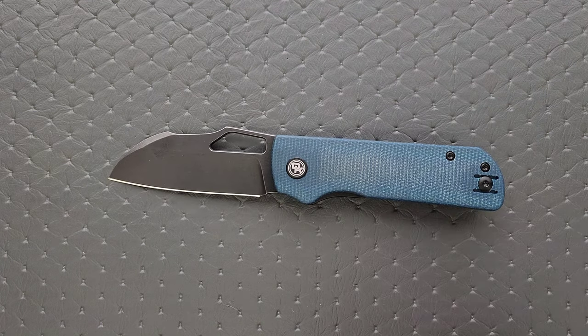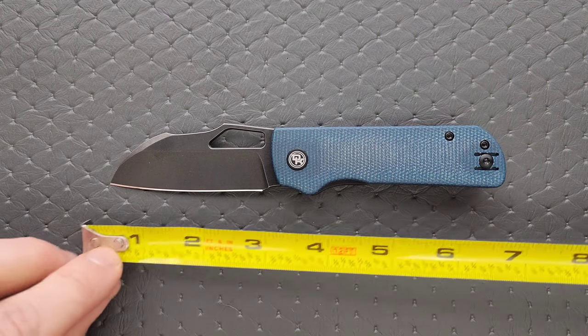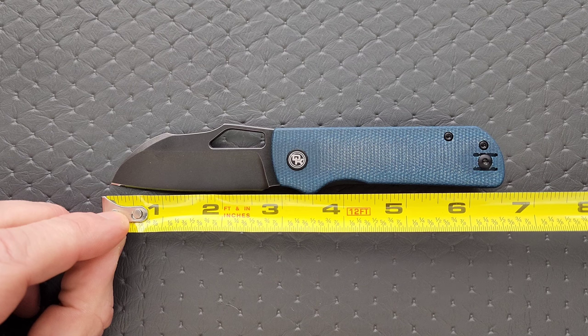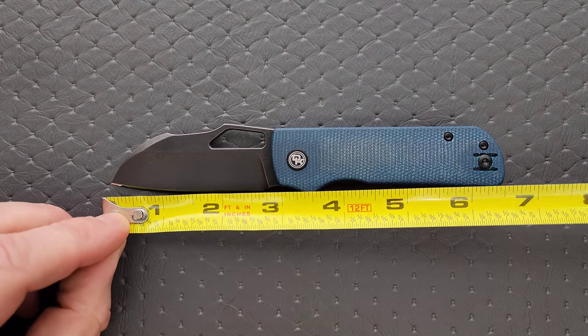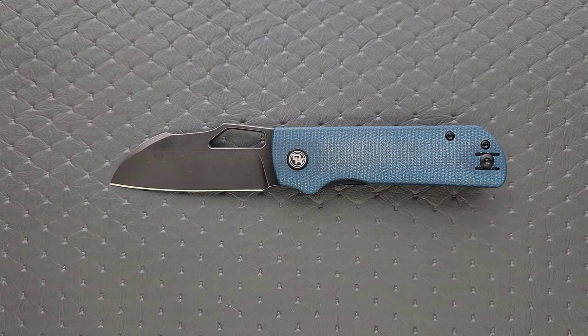Let's go ahead and get a measurement of this knife. It's not a super complicated design, so it really doesn't require that much in the way of a review. Overall length is coming in at about six and just shy of six and three quarter inches. Blade length is coming in at about 2.85 inches. Cutting edge is coming in at about 2.65 inches.